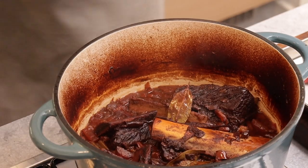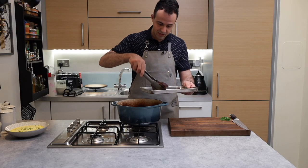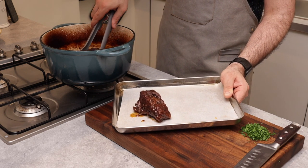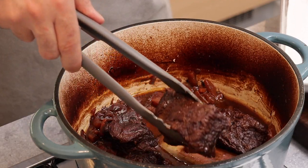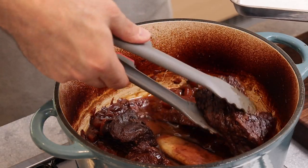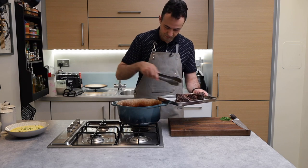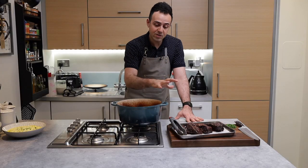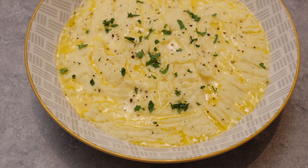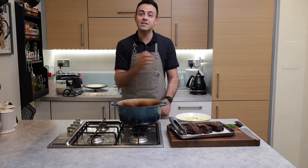These ribs have been cooking away in the oven for about three hours and they have just fallen off the bone and look and smell absolutely fantastic. Whilst that was happening in the oven, I made a beautiful creamy mash, so all we're left to do at this point is have a little serve up and get tasty.